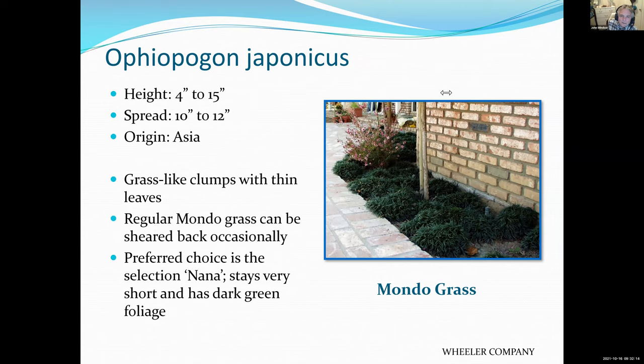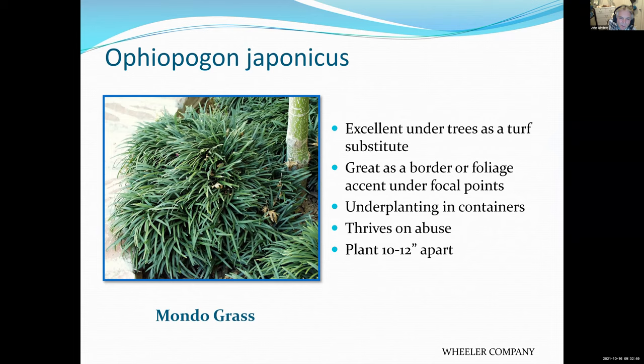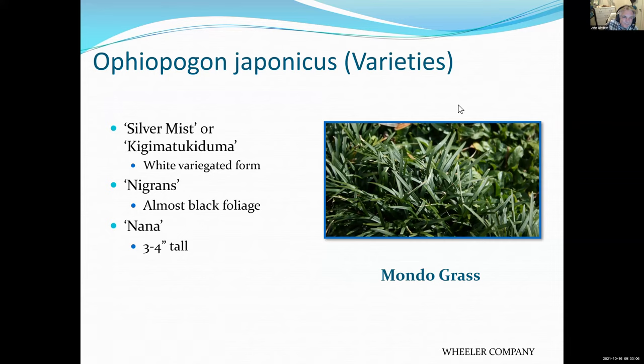Dwarf mondo grass is related to the liriope we just saw but stays very low. You can grow it almost like a lawn — it never needs to be mowed. It prefers a little more shade, so if you have areas where you can't grow grass because it's too shady, mondo might be a good alternative. Just tough as nails and a good turf substitute in shady areas. There are variegated varieties, some with very dark foliage, and a dwarf one that's only three to four inches tall.